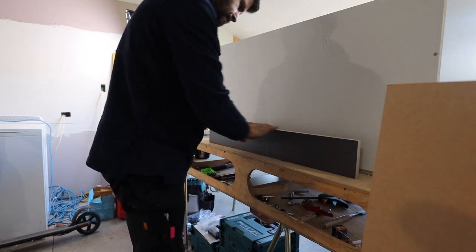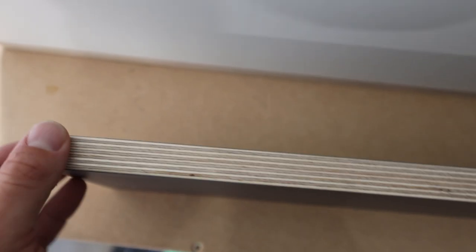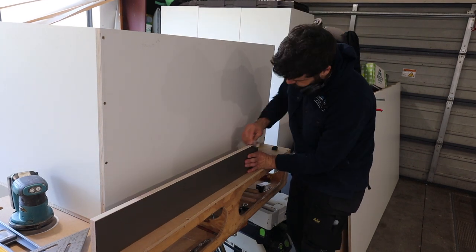This is the HPL — high pressure laminate — which is what we're using for all the doors. Already with this one cut I can tell it is much better quality, so no filling necessary on this one. Just give it a quick sand.